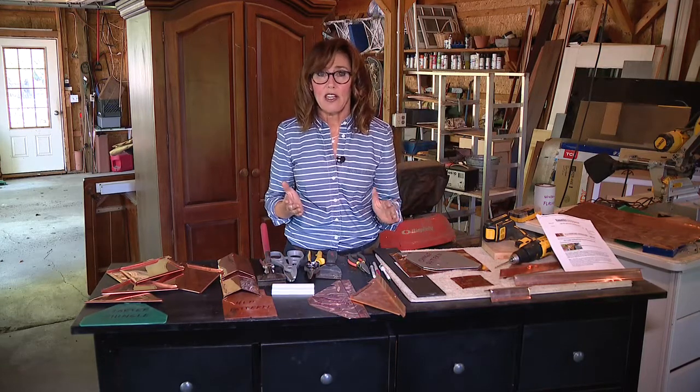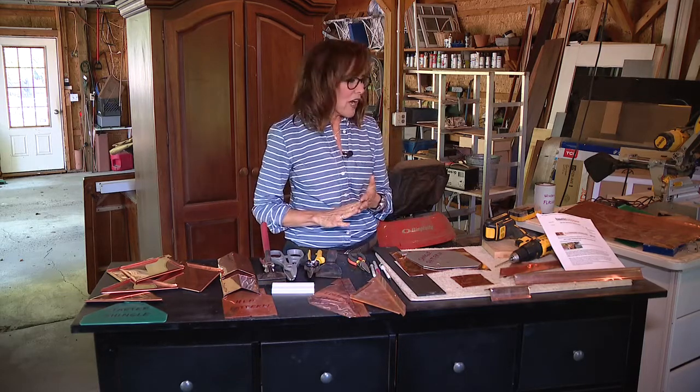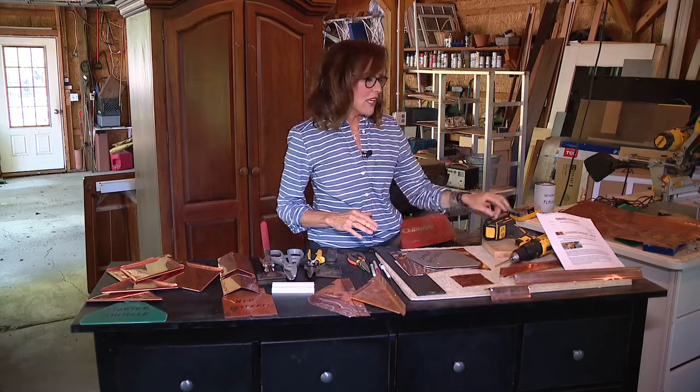He actually made his own copper shingles out of roofing copper that he got as scrap, so he got it for a fraction of the cost, and it's going to look amazing. So I'm going to show you guys how to make the shingles. You can find all the information on a website called basiccopper.com. I'll have a link to it in the article that accompanies the story online, or you can just write to me and I'll share the information with you.